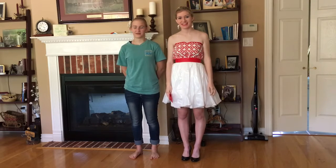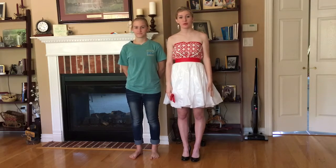Hi, my name is Carolyn Frank and I'm Jessica Frank, and today we're going to be talking to you about our trash and show dress.